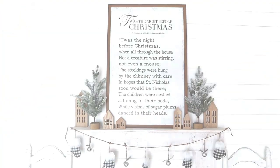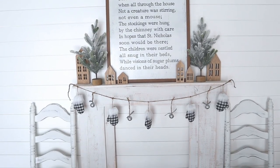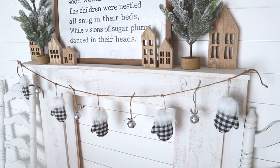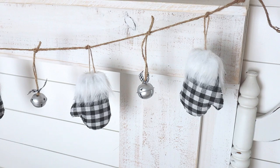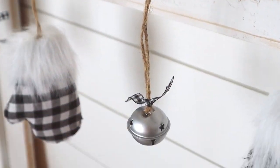This garland turned out so cute, and it was so simple and quick to make — it only cost about seven dollars in supplies from Dollar General. They also had so many other great ornaments there that you could really get creative with this and make a garland that matches your own home's decor and your own Christmas theme.